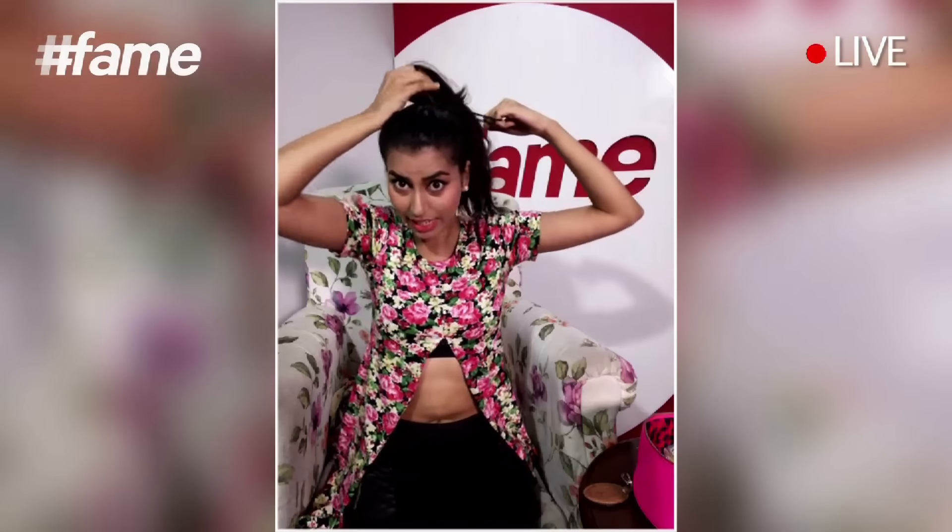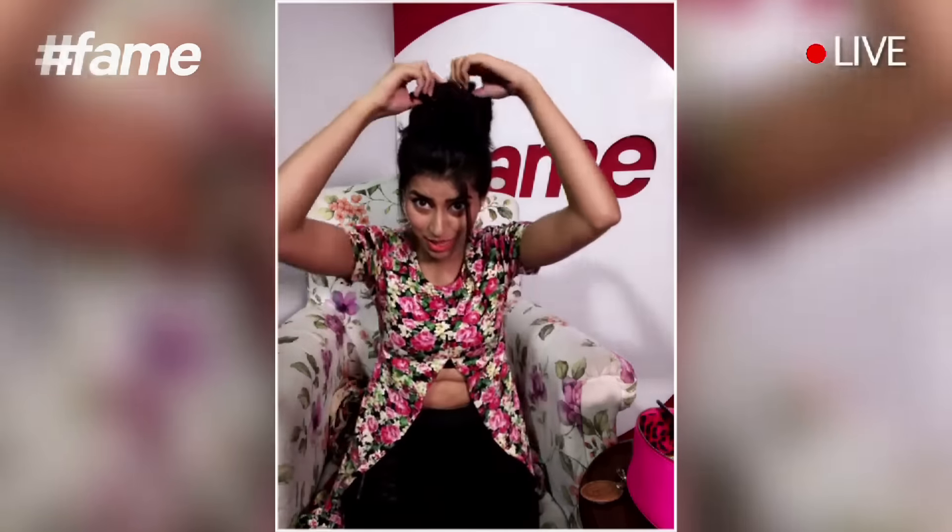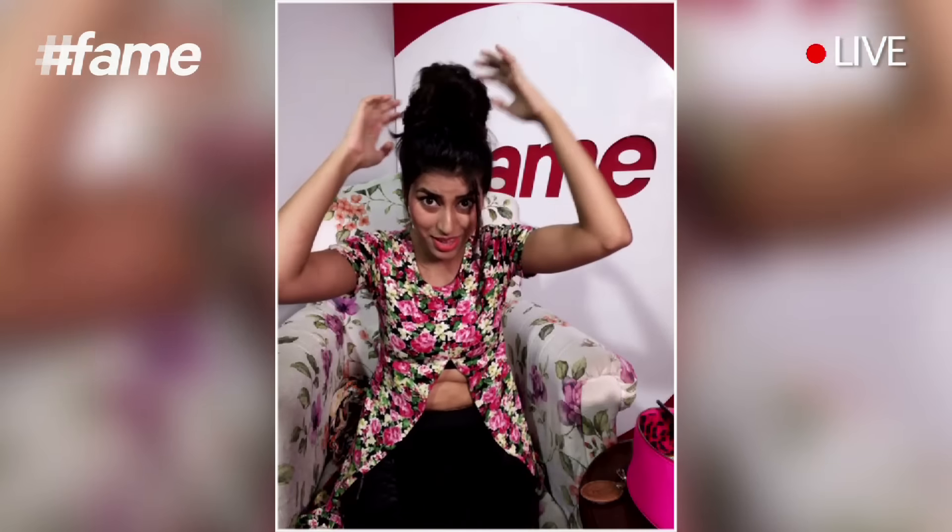Take the rubber band, put it halfway through, then twist it and again put it so it becomes like this. Now you can open it, put some hair out and take out a few hair streaks. It's a very cute and girly hairstyle which you can wear with any outfit — even if you're feeling hot at a party or just going out casually. You can make this hairstyle in less than 30 seconds — all you need is one rubber band, just twist your hair twice and the hairstyle is ready!